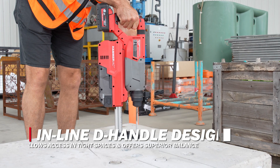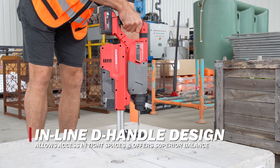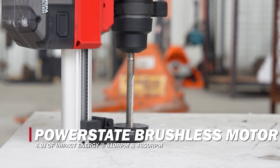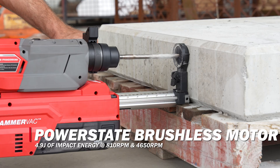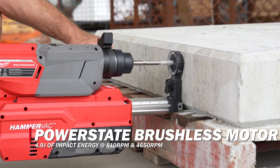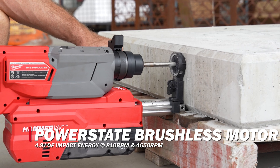The inline D-Handle design allows access in tight spaces and provides superior balance and ergonomics for downward drilling. The PowerStay Brushless motor delivers 4.9 joules of impact energy at 810 RPM and 4650 BPM, giving you the speed and power to handle even the most demanding jobs.